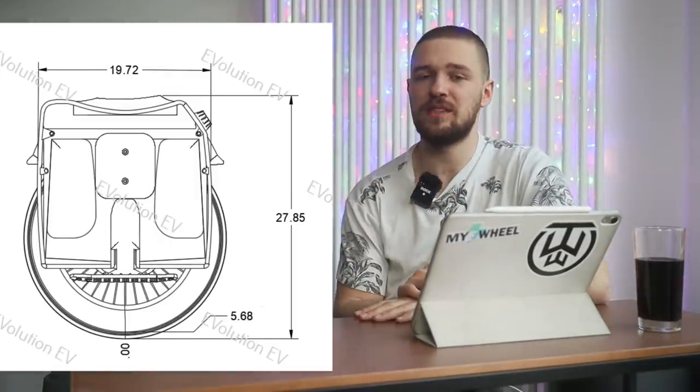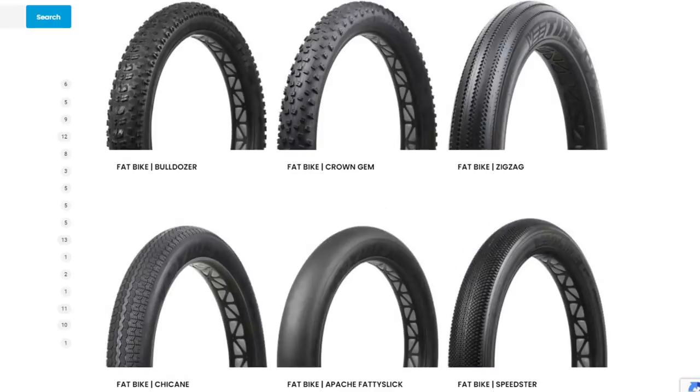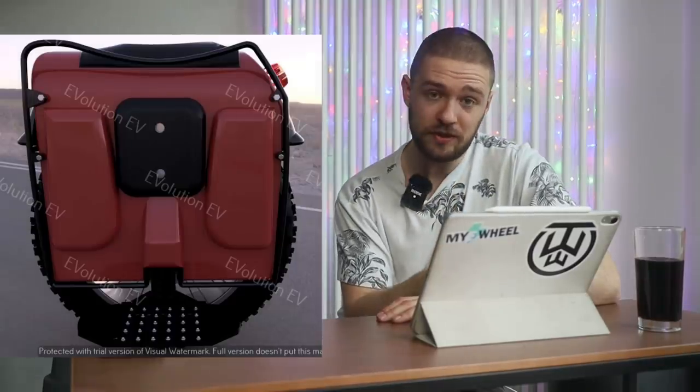A 22.5-inch tire will make for a very stable EUC. You'll be able to select different tires, which as you know is quite difficult with current EUCs — getting the right tire that fits without scraping inside, like on the S18. Here on the Evo there will be a lot more tire choices, which is really exciting. It will be an 84-volt EUC.